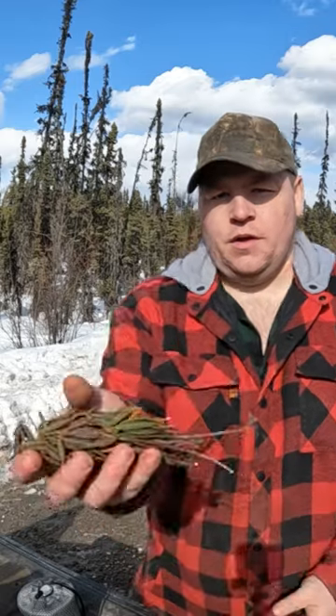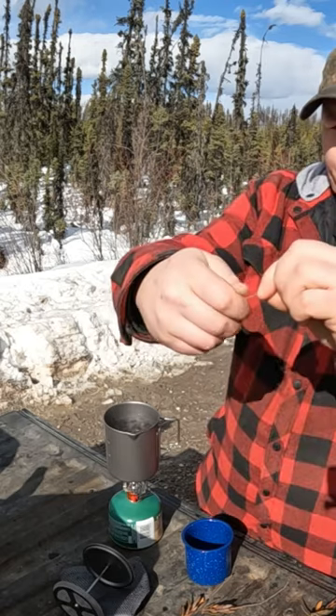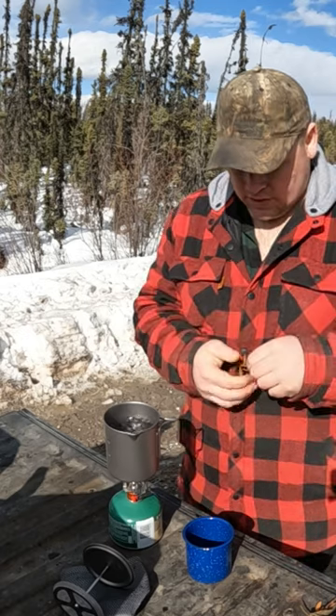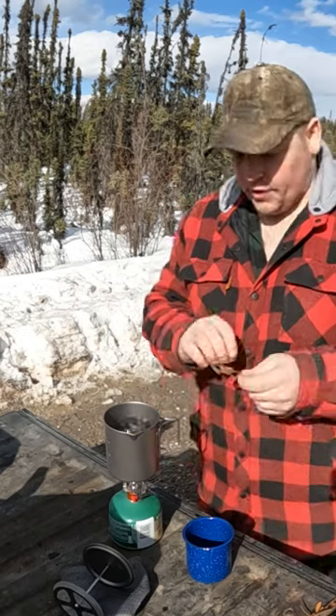I got myself a good handful of Labrador tea here. Take these leaves and what I'm gonna do is just strip them off and throw those right in — maybe a quarter of a cup of these leaves. Boil them for just about a minute, then turn the heat off and let it steep for another couple of minutes.